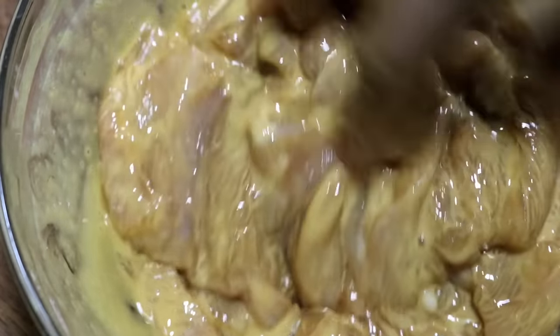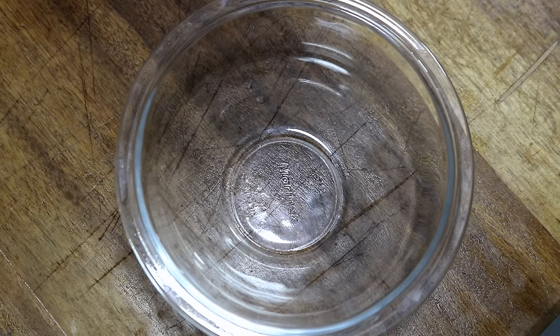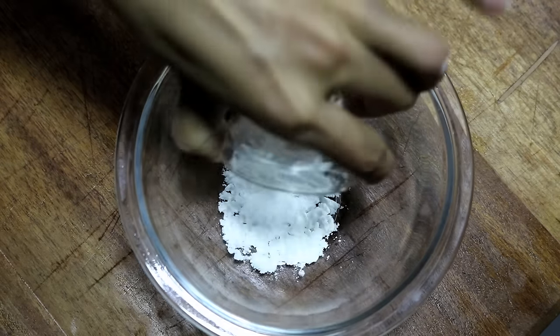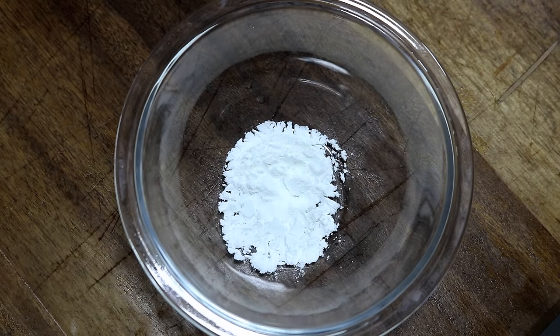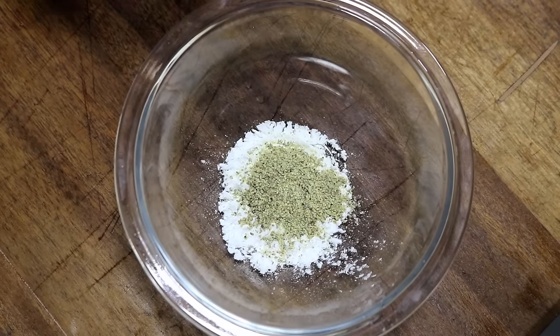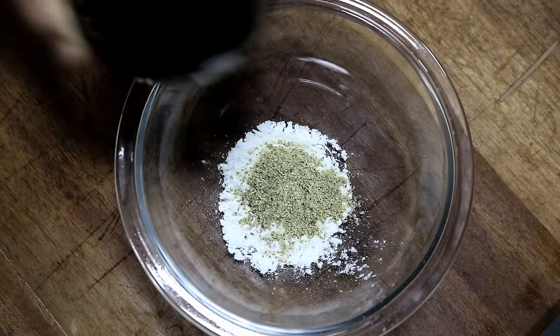Ok, let it sit for about 20 minutes and we will make a sauce. In a small bowl, add 2 tsp of cornstarch, half tsp of white pepper — you can also use black pepper here.